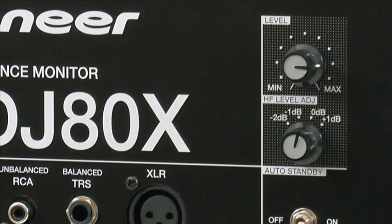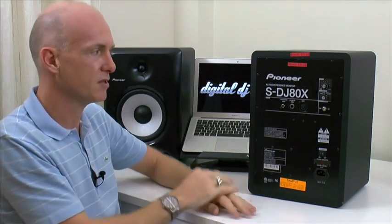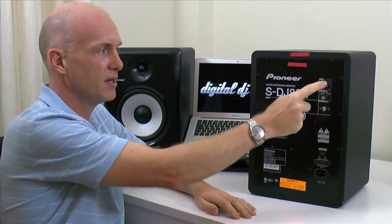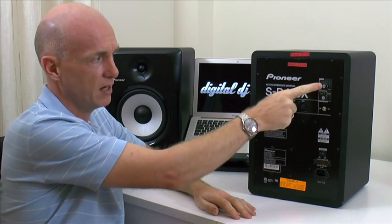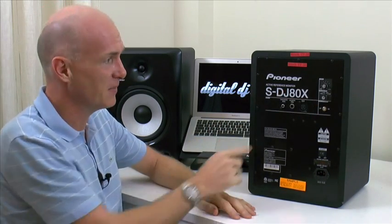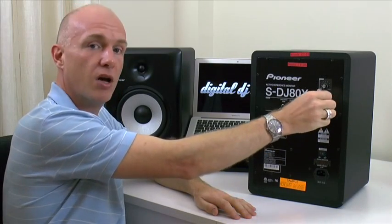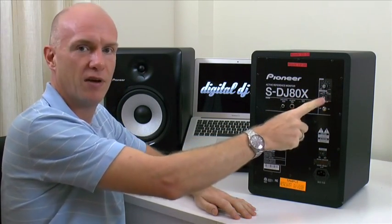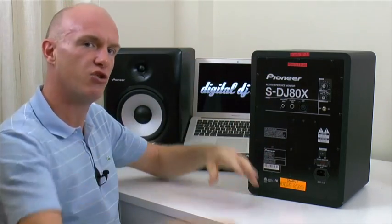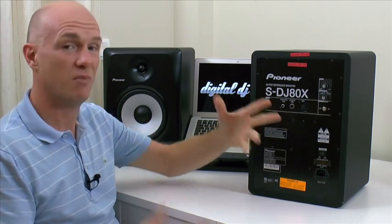Here is the level knob — each individual speaker has its own level control. If you're using them in a stereo environment, most of the time you'd have the levels set the same. These particular ones sound fantastic — very loud at nowhere near even full volume, so there's plenty of level if you need it. And here, the high frequency level adjustment: you can boost the high frequencies by 1dB or cut them by 1 or 2dB, or have them flat, to help get the speakers sounding right in your room. I would have liked to have seen a low frequency control as well, but alas there isn't one.